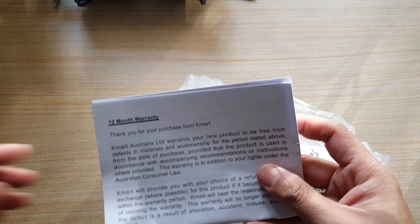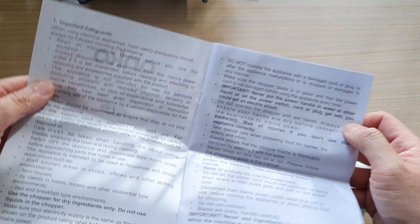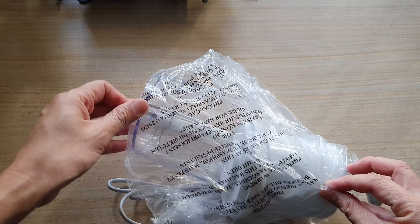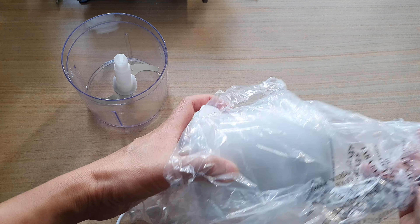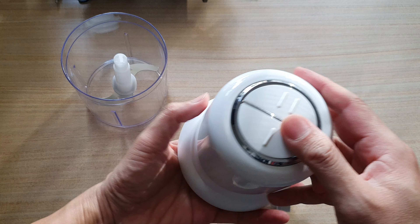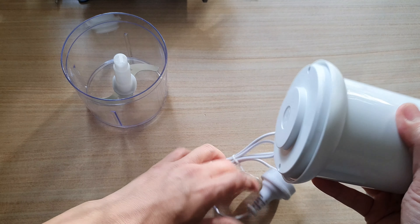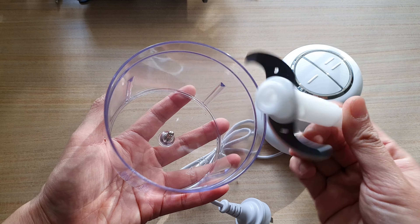Let's get the small instruction sheet out. And there it is. It's got two buttons — number one and number two — and this is it. There's a blade inside.